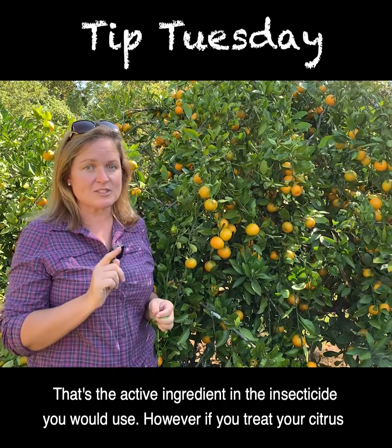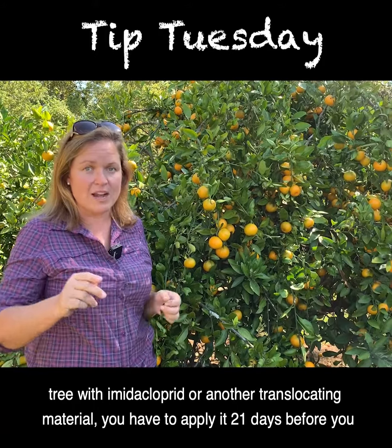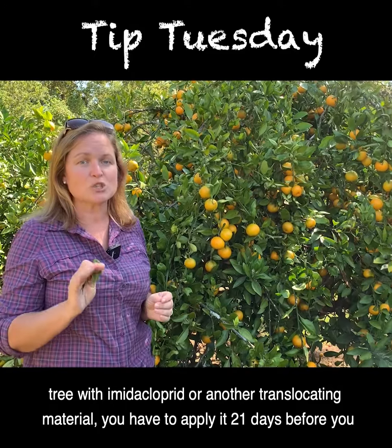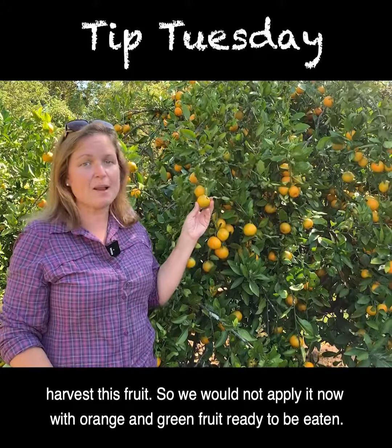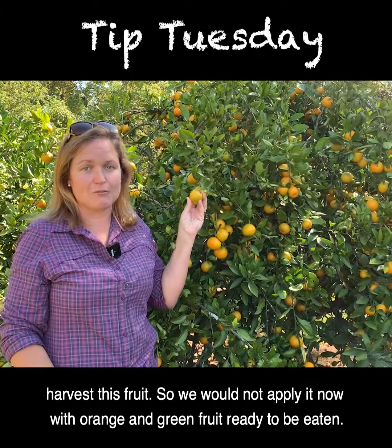However, if you treat your citrus tree with imidacloprid or another translocating material, you have to apply it 21 days before you harvest the fruit. So we would not apply it now with orange and green fruit ready to be eaten.